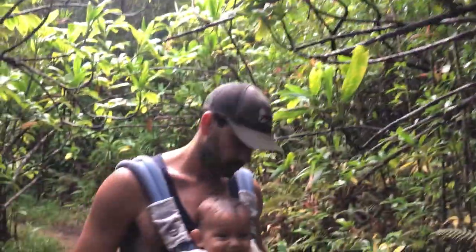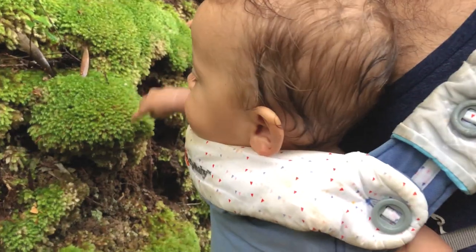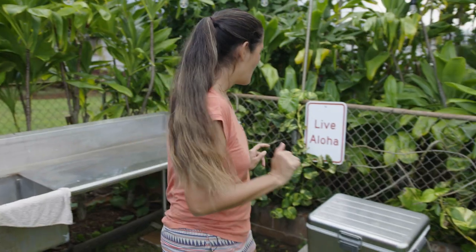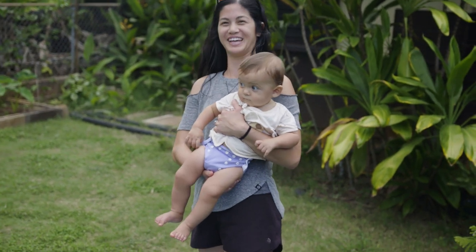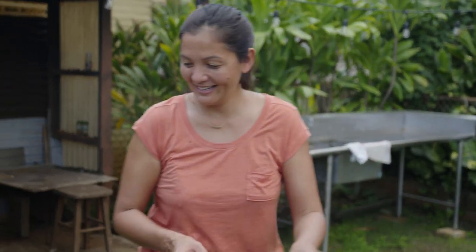We decided to go on a little nature hike to burn off that wonderful lunch and didn't realize it was going to rain on us, but at least we have a happy little wet baby. Let's go home and dry off and make dinner. We're gonna have poke bowls for our dinner tonight with this beautiful fish.